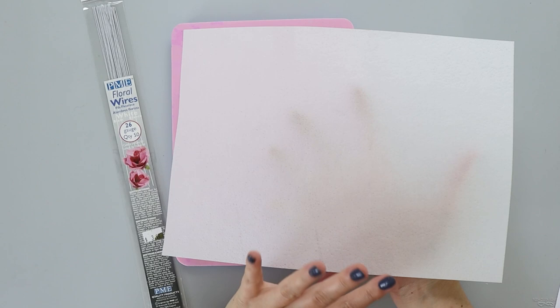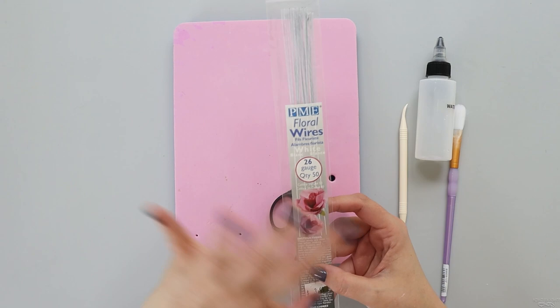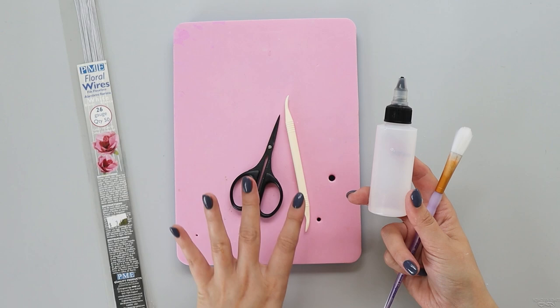To make my ginkgo biloba leaves, I'm going to use wafer paper. This is regular 0.27 mm wafer paper and I will use my template — you can download this in the description. I wanted to wire my rib, that's why I'm using 26 gauge wire in white because I wanted to color this gold. A pair of scissors, a dresden tool to shape. I'm going to use my acetonic mixture with a brush to shape my leaves and a foam pad to add some texture.